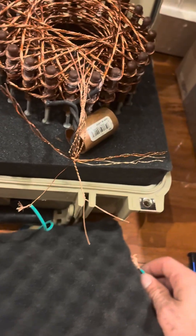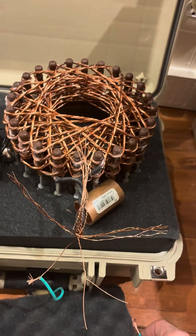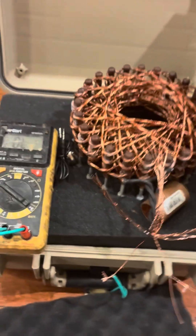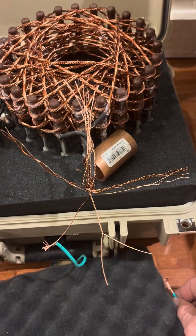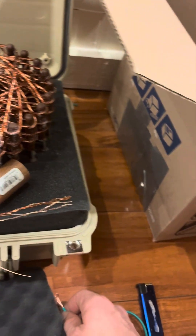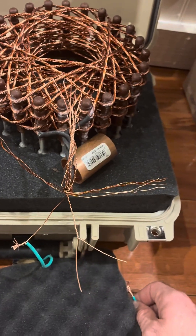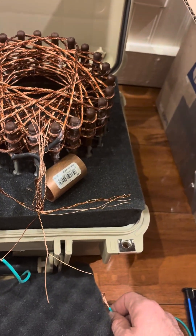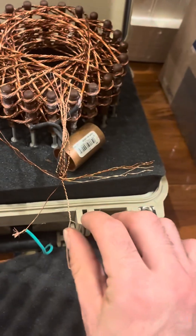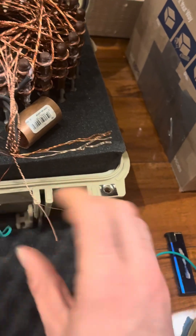Nothing should ever beep. If something beeps up here, it's over — something went wrong in the process. The only thing to do at that point would be to trash the whole project. Start over with a new frame, new coil, new circuitry. There's no way to rip apart all that glue without breaking the frame or tearing the coil. This is the stuff I've gone through over the years.